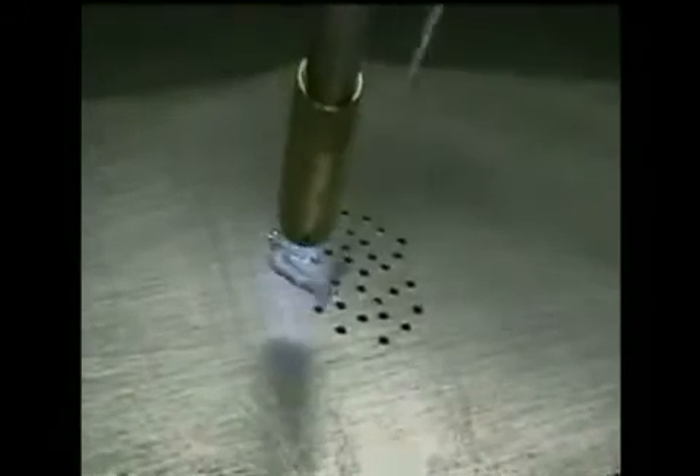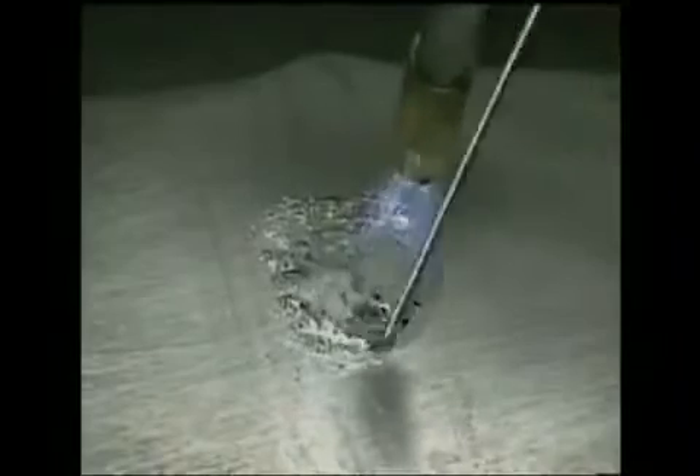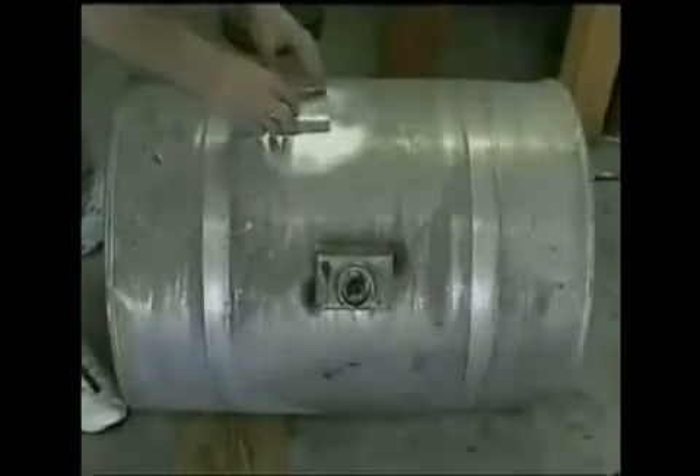Three different repairs are shown here for aluminum fuel tanks. Small holes, like the ones that form from corrosion, are completely covered and sealed. This also reinforces the area. Cracks up to about a quarter of an inch wide can be filled in without any backing. Another piece of aluminum can be used to patch larger holes.